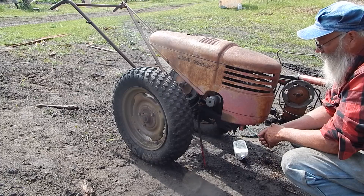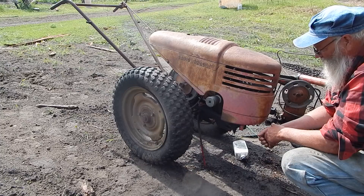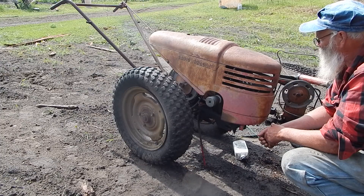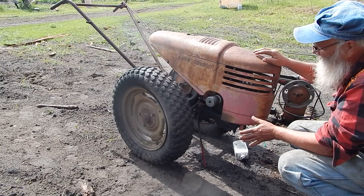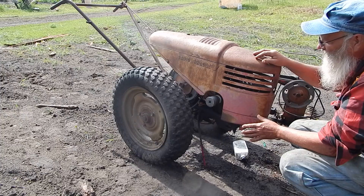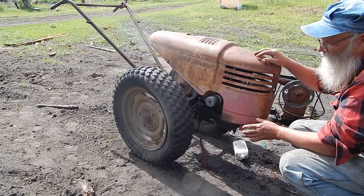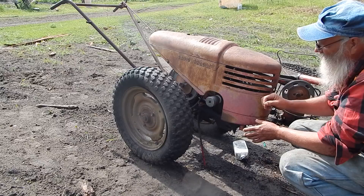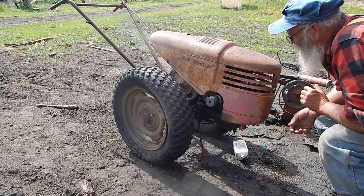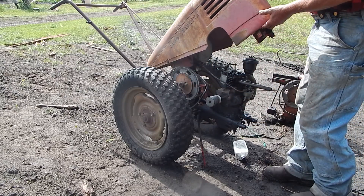Like I say, it's an incredibly handy tool and they are getting to be very collectible, so I figured I'd better get it running again. They're really simple, which is the good part. Troy-Bilt made a similar device but it was heavier duty and had like a three-speed and a reverse. These things have no reverse and no different speeds — but very simple.